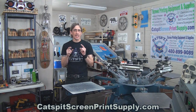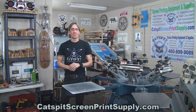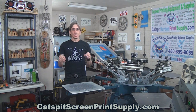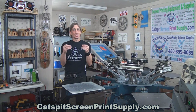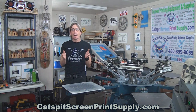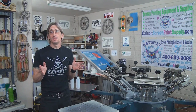Hello and welcome to another very exciting educational video about screen printing by Catspit Productions. Thanks for clicking on my video today, I really appreciate that. If you like the information, use the information, and enjoy the work I do teaching screen printing free online on YouTube, please remember to subscribe — it helps keep these videos coming for free.